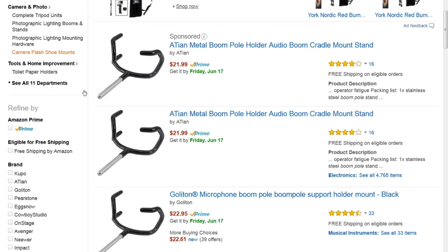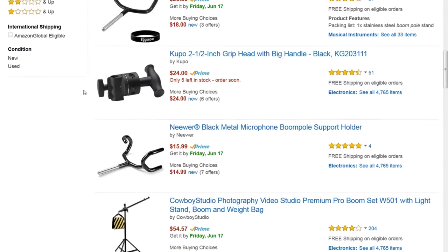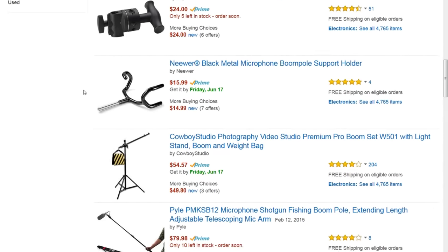I had to somehow hold a boom pole with my microphone at the end of it, and I don't have a boom operator — I'm doing this by myself. A way to hold a boom pole is to use a boom pole holder, similar to a fishing pole holder. You can mount these in C-stands and put your pole right in those, but I don't have access to one of those, and I couldn't order one because I had to do the shoot in just a few days. I don't have a C-stand anyway, so that option was out.